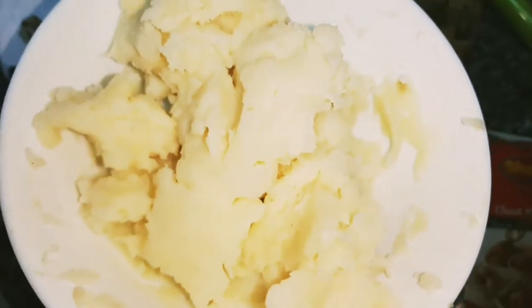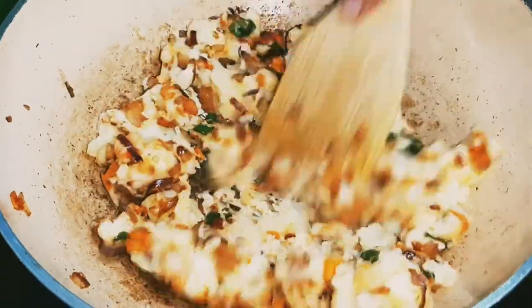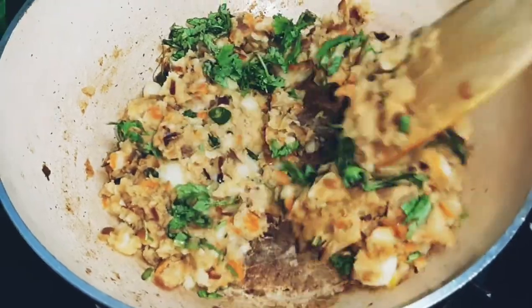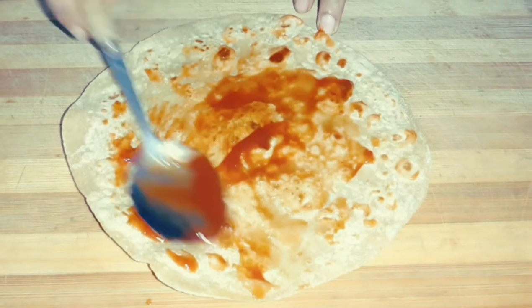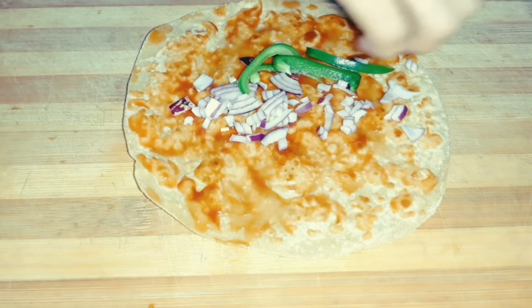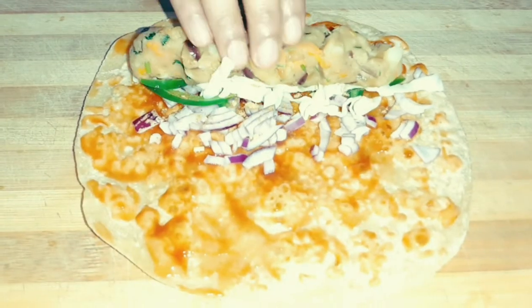We are going to mix the potatoes for the filling, along with the meat, cabbage, and potatoes. We have 2-3 pinches of chaat masala. We have got the potato mixture shaped like a finger shape.